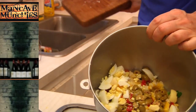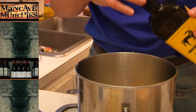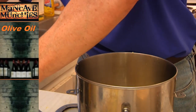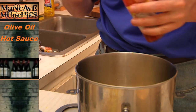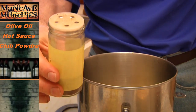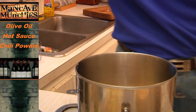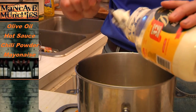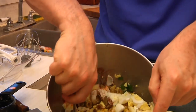Then into the bowl I'm going to add the following ingredients: a little splash of olive oil, a little hit of hot sauce, a little hit of chili powder, and then a nice shot of mayonnaise — a couple of tablespoons ought to do. Then mix.